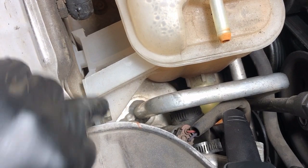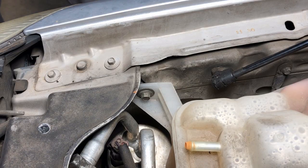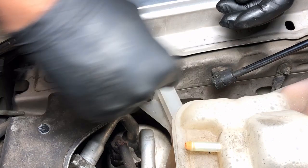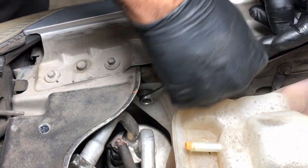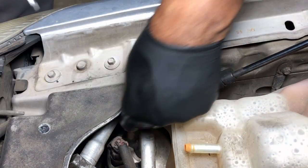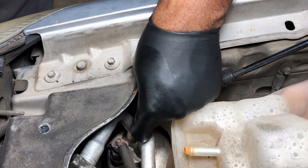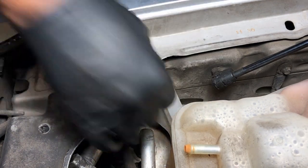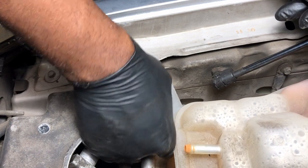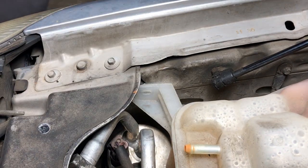We've got all our hoses removed. Now let's go ahead and go after these fasteners — I think we'll start with this one right here. What I've got is a 10 millimeter wrench and we're going to use this to get this out. We've got it out by hand now. This is our 10 millimeter fastener — I'm going to set this to the side.